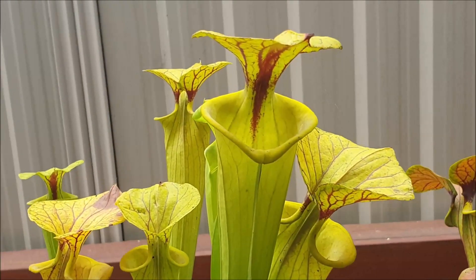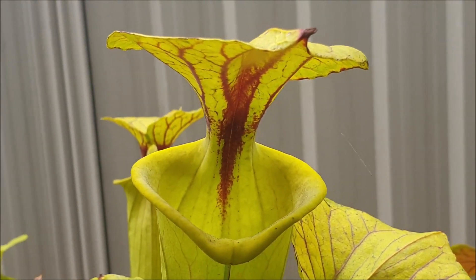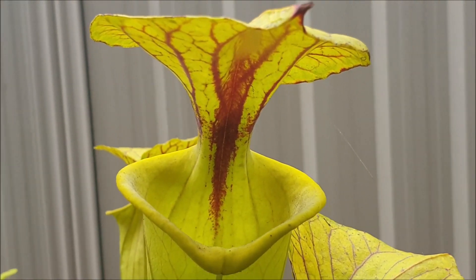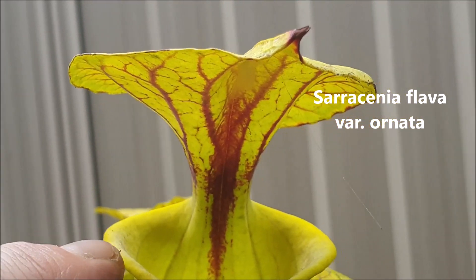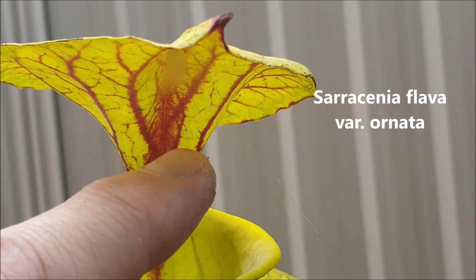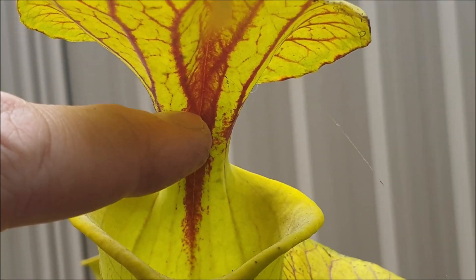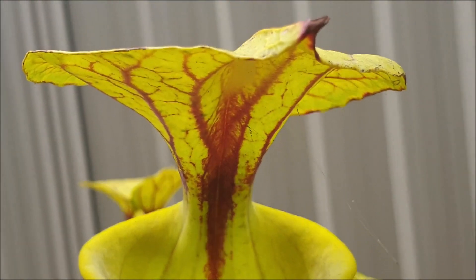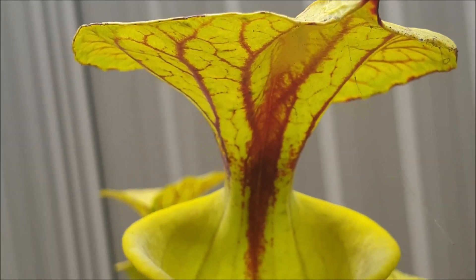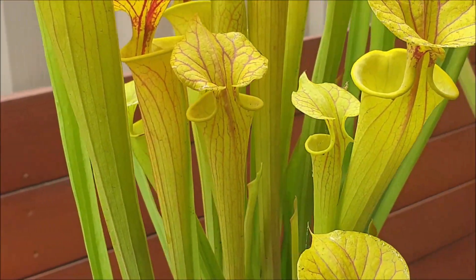So this first Sarracenia flava variety is called Ornata. Ornata are characterized by having this gorgeous deep red variegation and also having this deep red stripe of color going down to the center of the hood. They contrast beautifully against these almost fluorescent yellow tubes. They're absolutely gorgeous to have.